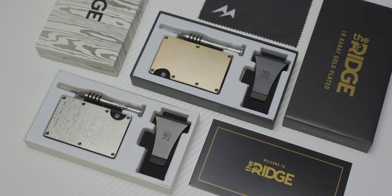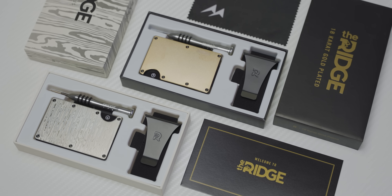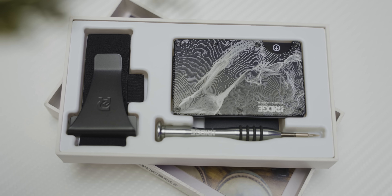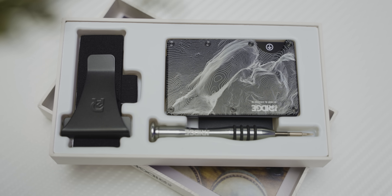Ridge Wallet has redefined the wallet with their compact frames and RFID blocking plates. Get yours today at the link below using offer code Linus to get free worldwide shipping and 10% off.